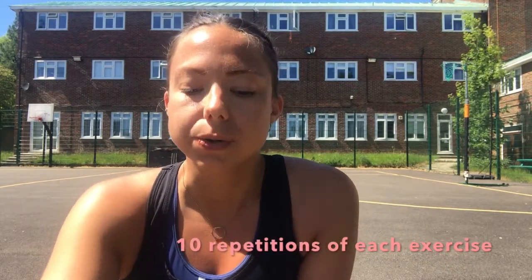Each exercise you are going to be completing 10 times and there are a total of five exercises today.